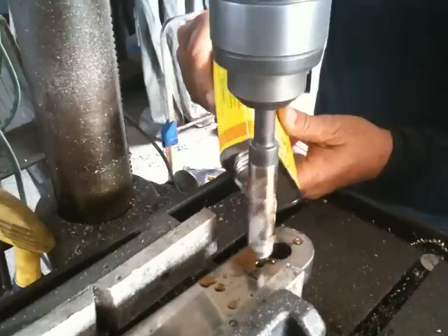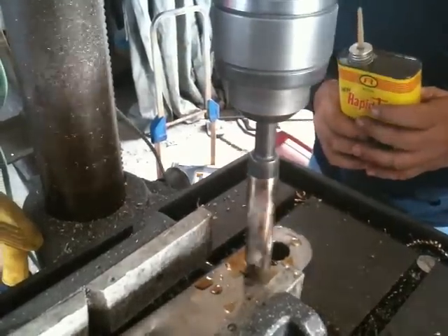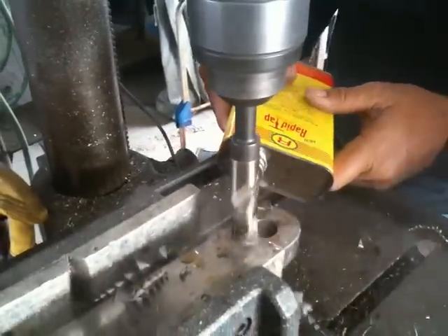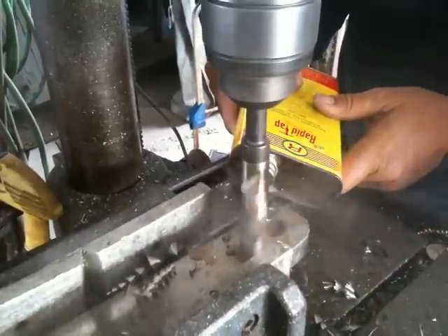The fact is, drilling titanium is just like drilling stainless steel. Make sure to drill pilot holes for large holes, just like Nick has done here, and always keep the bit cutting.